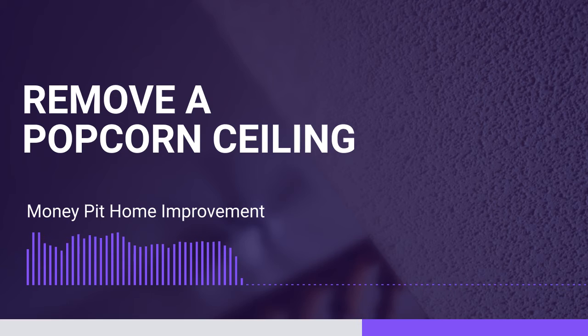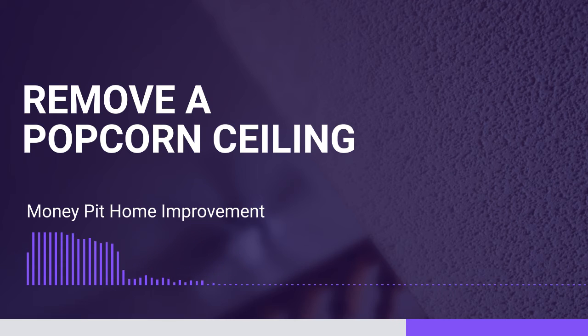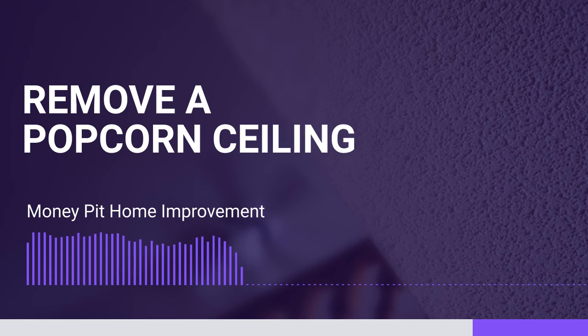So what you might want to do is use a textured paint after that, but one that's not quite as bumpy and lumpy as the popcorn was. Glynn was thinking about using quarter-inch gypsum board over it after the popcorn is off. That's a good idea — it doesn't have to be textured at all if you go with fresh gypsum board, which would be new drywall. Once you plaster over everything, you can have a nice smooth surface and go with just a paint.